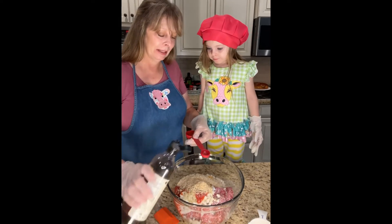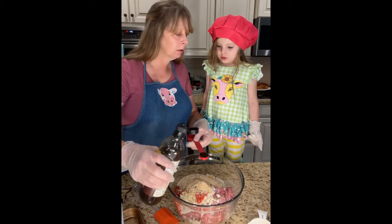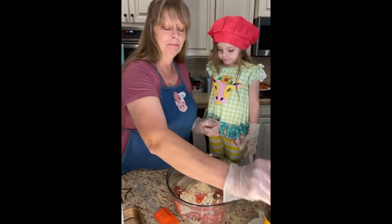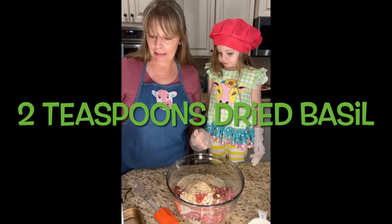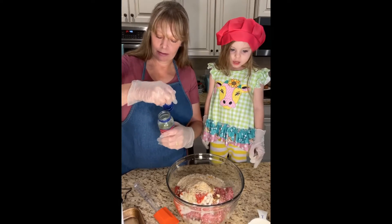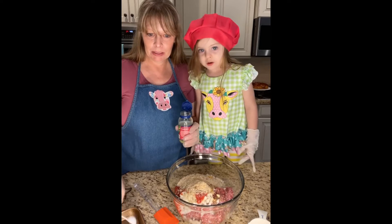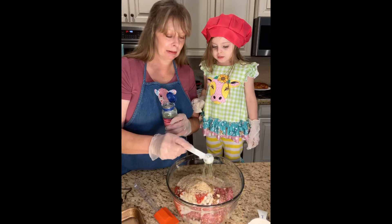We're gonna put in one teaspoon of Worcestershire sauce — one teaspoon. It's always fun to say! And then we're gonna add in two teaspoons of basil. This is the one my mom really liked and I have learned to like a lot. Two teaspoons — I love basil, I love fresh basil a lot.